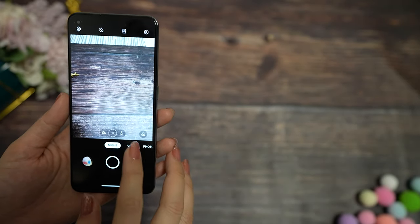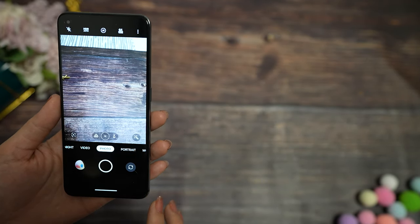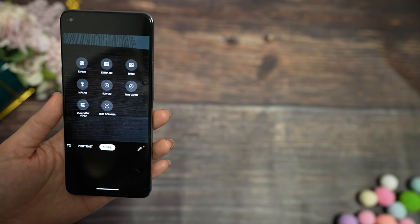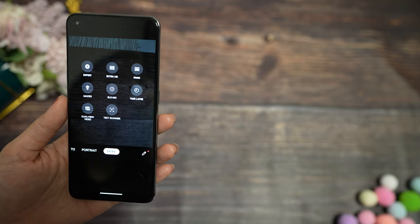Now for camera options, we have night mode, then video — in video we can record in 4K — then photo, portraits, and more. In the more section we have expert, extra HD, panorama, macro, slow motion, time-lapse, dual video, and text scanner.